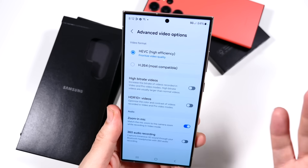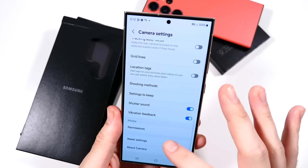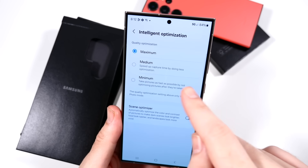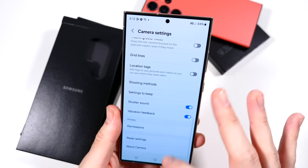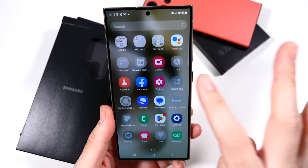There are more advanced video options — you can zoom in on the mic and stuff like that. I'm looking for where the AI camera settings are; I think it's the intelligent optimizations section, where you can change a lot. I've got to play with it more to give you a full AI review — this is just my first initial video, so be patient with me on that one.